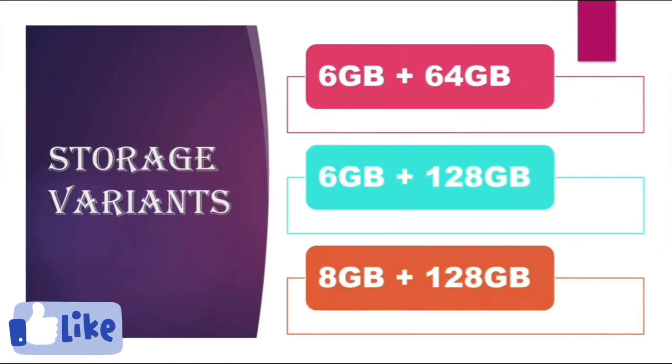There are three storage variants of the Realme X7: 6GB plus 64GB, 6GB plus 128GB, and 8GB plus 128GB.